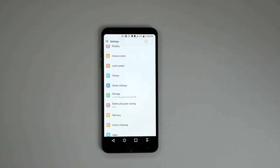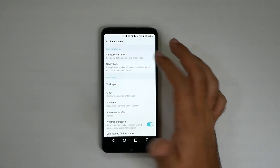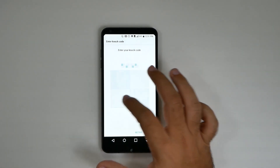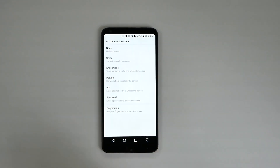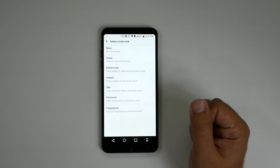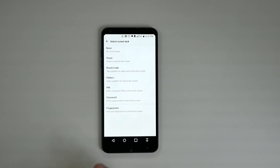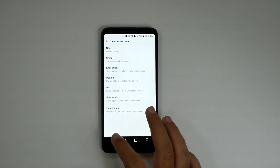For the next hidden feature, we're going to go into Settings and show you that this phone can do face unlock. Most people don't know this because when you go to your possible locks, face unlock is not one of the listed options — unlike on other phones such as the S8 and older Android devices.